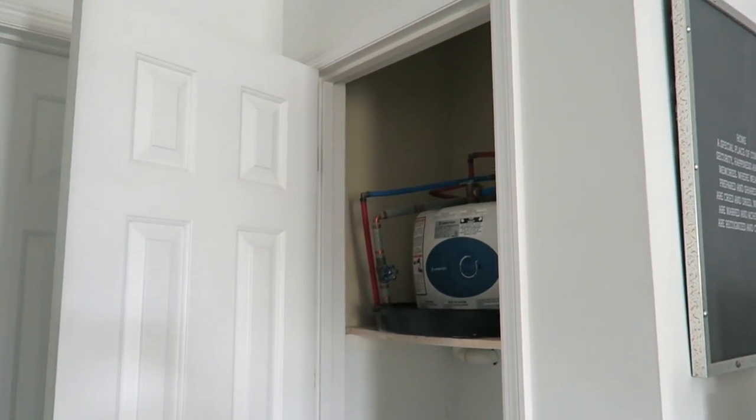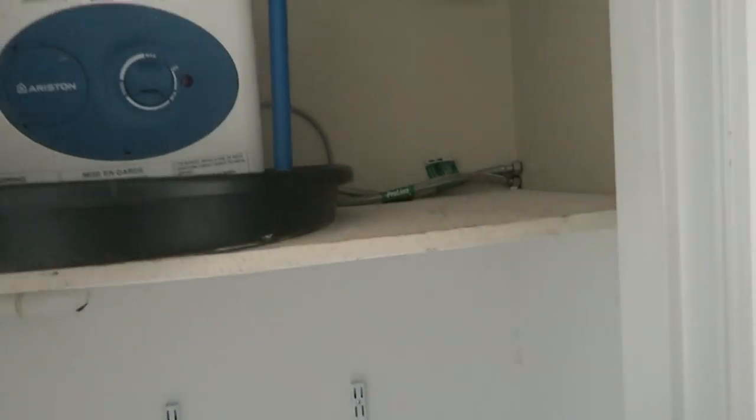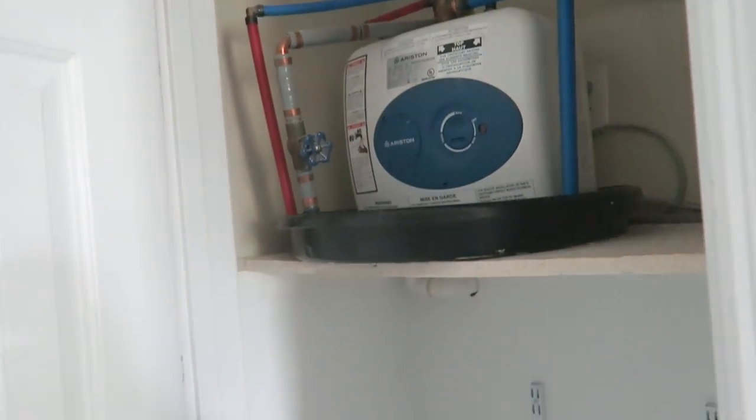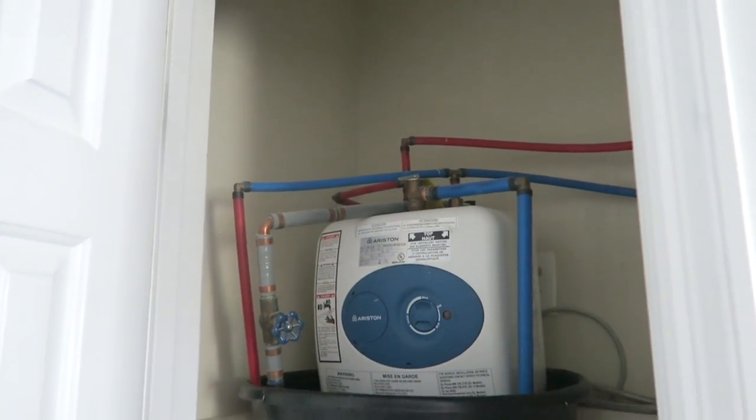My office doesn't have much space here so I'm trying to make the best of all of this space. This is basically the only closet we have, so it's very important to us. As you can see it has an eyesore — it has our little water heater. Yes, this is how small my office is — it has to handle that water heater.